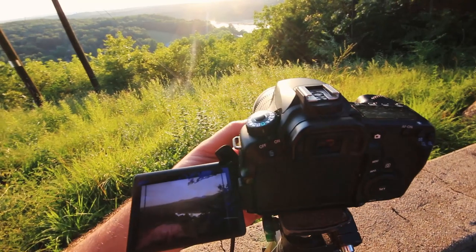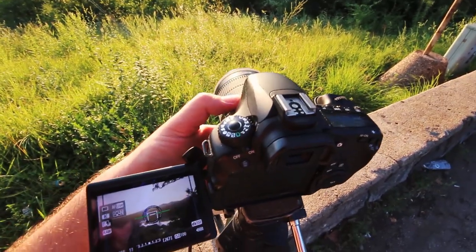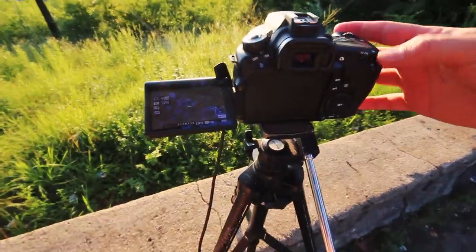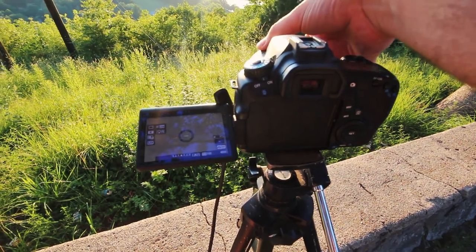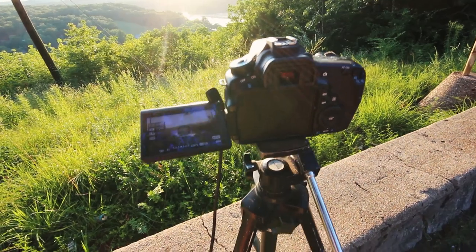Looks pretty good if I say so myself. I'm going to go ahead and turn the stabilizer off on the lens because these Canon lenses have an automatic stabilizer built in, and we don't need that when we're shooting on a tripod. If you're shooting a landscape, you probably want to be on a tripod unless you're traveling and just can't fit it in the bag. I've decided we're going to go try to shoot another location — not a whole lot of time since the sun is setting, but I just wasn't loving the compositions we were able to get at this lookout.